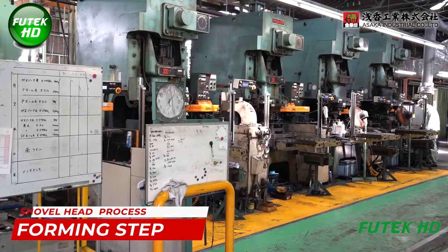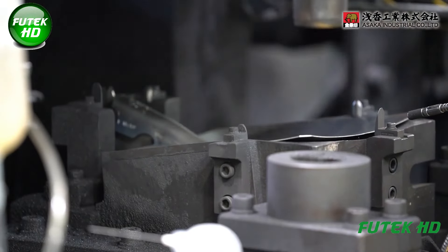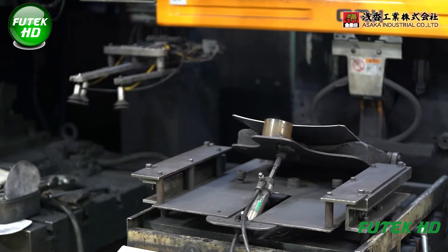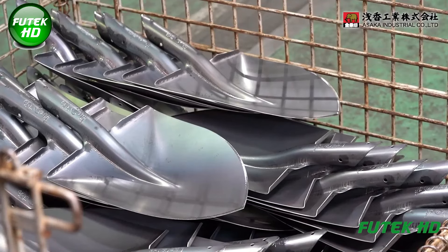In the forming step, the flat steel blanks are shaped into the characteristic curved shovel head. This is done through a series of mechanical processes, including pressing and stamping. Large hydraulic presses apply immense pressure to mold the steel into the correct shovel head shape, ensuring the right curvature and depth.